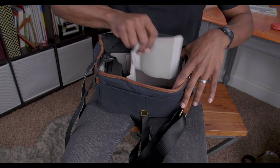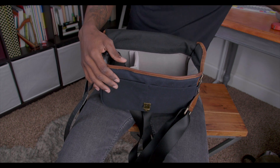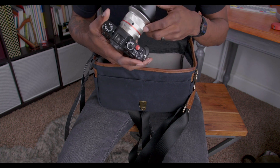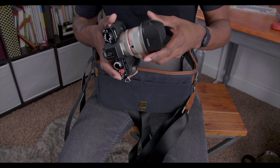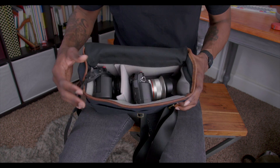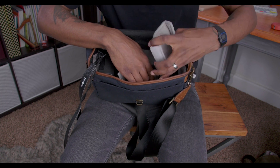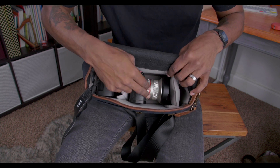We still have room, so I'm going to take that out and see how much stuff we can get in here. I also have a Fujifilm X-T20 with a Rokinon 18mm lens on it. I know it fits, but you can kind of see how much stuff you can cram into this bag — and I'd say we can get at least one more item in here, even with the hood on this one.